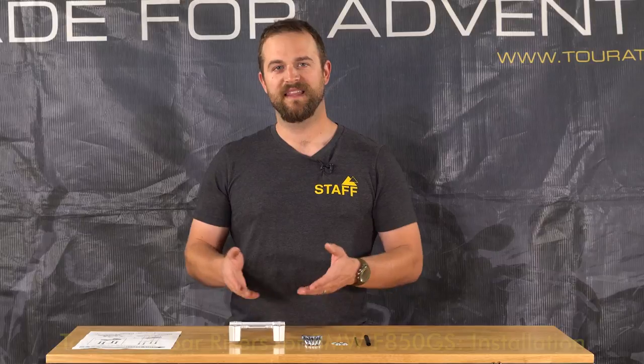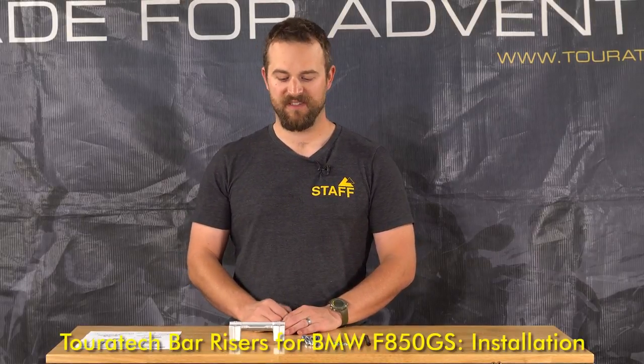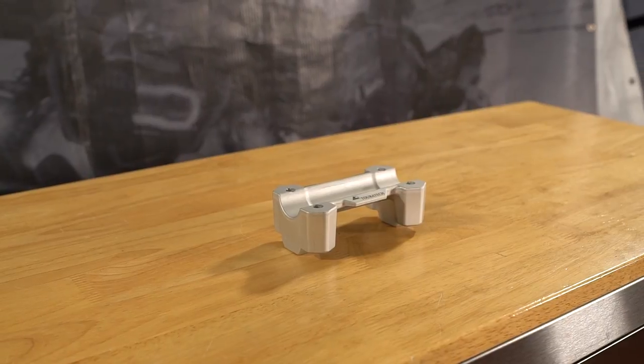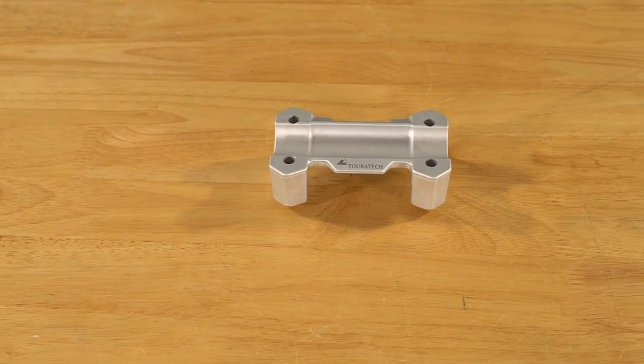Ian with Touratech USA here, and these are the bar risers for the BMW F850GS. This is the 35mm bar riser. It brings the handlebars up and a little bit back toward you when mounted on the motorcycle, making it more comfortable while riding either sitting or standing.